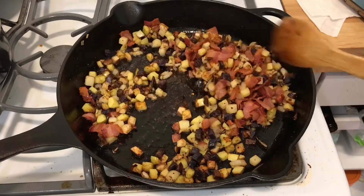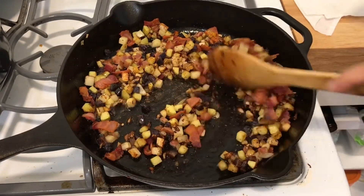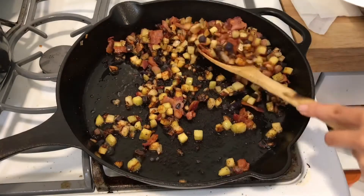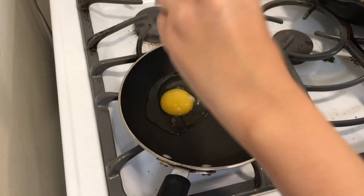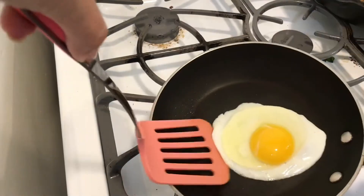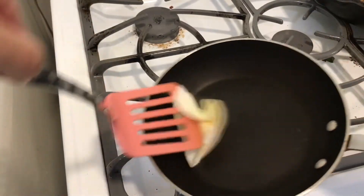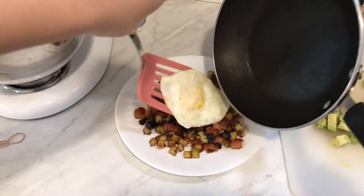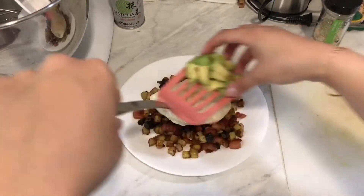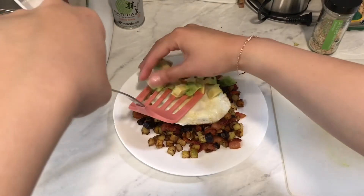Add the bacon back into the potatoes and then you're going to stir that around. Now the potatoes are done, you're going to move on to cooking an egg just to put on top. I like mine over easy — then you're just going to flip it, put it on top of the hash, and add the avocados on top of that. And you're done.